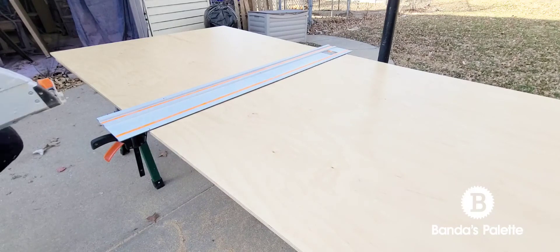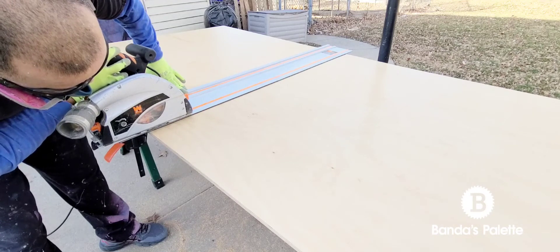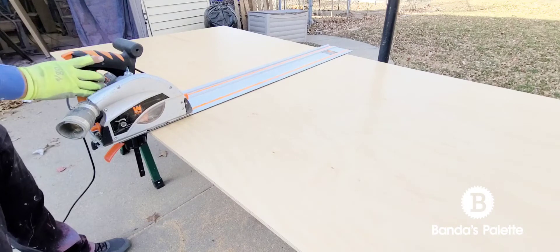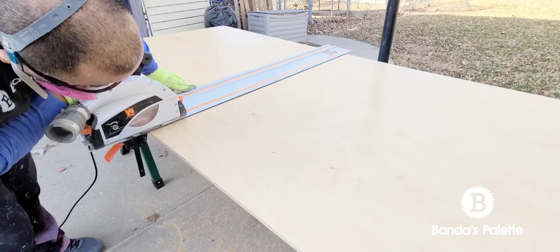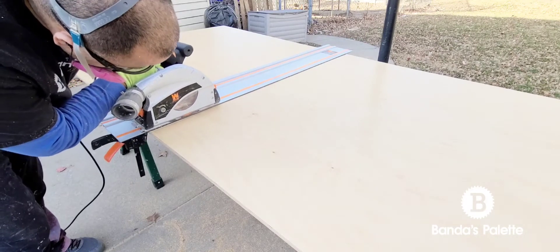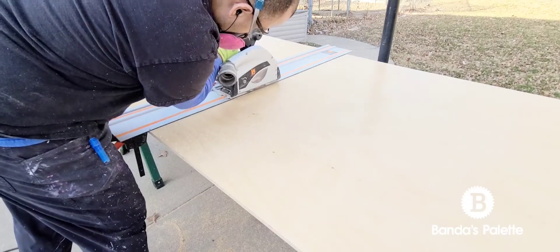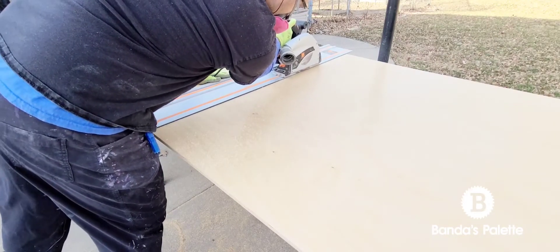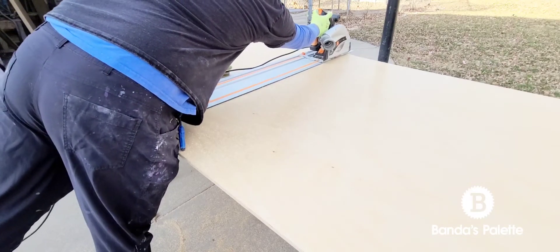In the video you're going to see me do what we call a scoring cut. I'm going to get down and the blade is just going to barely touch the material — about a sixteenth of an inch. I'm basically just introducing the blade to the material. Once I score it, I take it slow because you want to make sure you're not rushing through this piece.